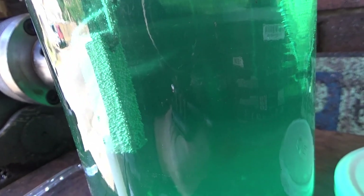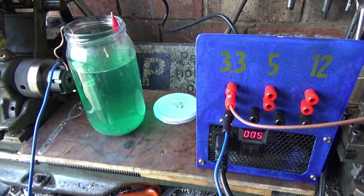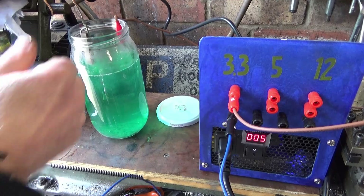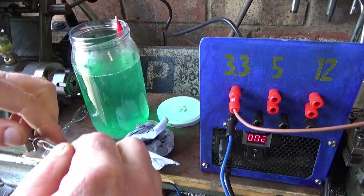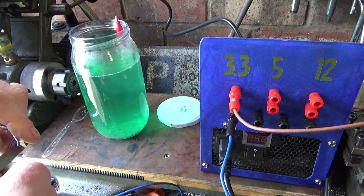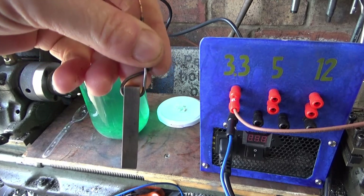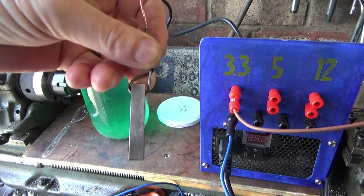Lighting is a bit crappy in here but as you can see it's bubbling away quite nicely. Give that 30 minutes. So that's 30 minutes, let's see what we've got. Well, that's showing up on there — got a decent enough layer on. Right, let's do some mixing and see what results we can get.